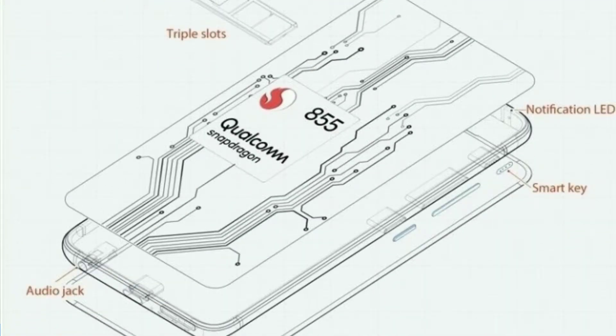If you have a Type-C port, you also get a smart key — a physical button on the side. You can use it as a programmable button, and you can set it to perform actions automatically.